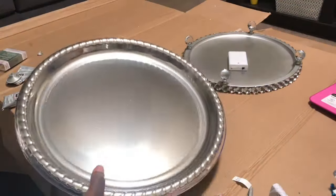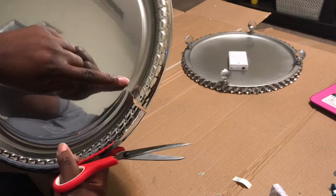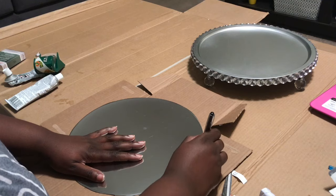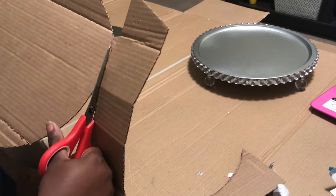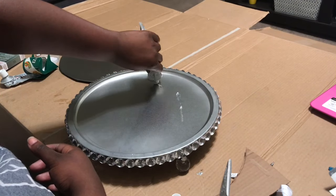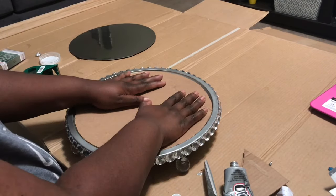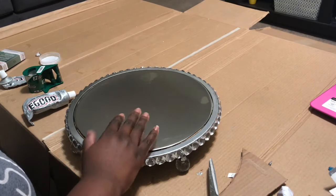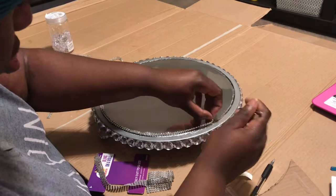I got this little party platter from Dollar Tree in the party section — it's plastic so I was able to use scissors and cut around the inside rim. Then I'm tracing that on a piece of cardboard I had laying around. Since the pizza pan has a little dip to it, this will help level out the top of the tray. I'm putting down some E6000, placing the cardboard, then more E6000 on top, then the plastic tray on top of that. I put something heavy on it to let it set. Then I added some bling wrap to close in the gap.